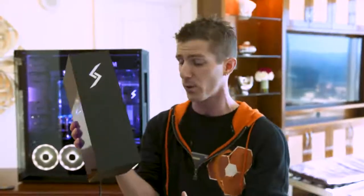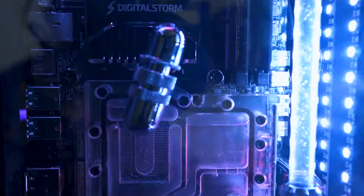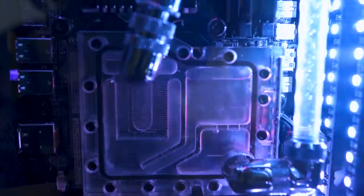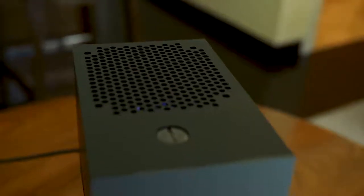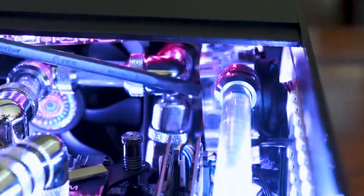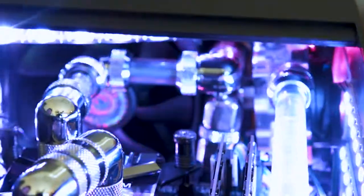They've done a couple of cool things to get that kind of hardware into this form factor. Number one, they worked with Swiftech to design a custom block for the MXM graphics card used by this mini-STX form factor. Number two, they're using a super compact 92mm radiator up top, as well as one of the smallest pump-reservoir combos I've ever seen.